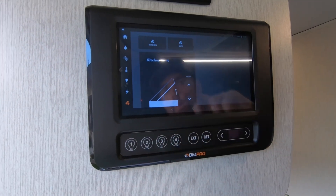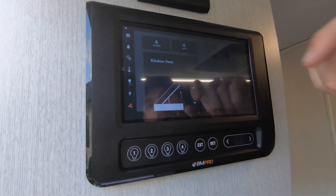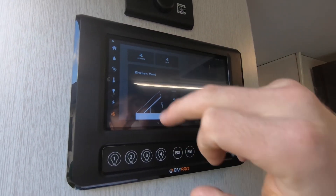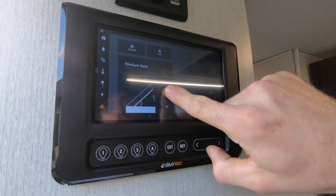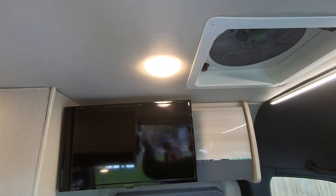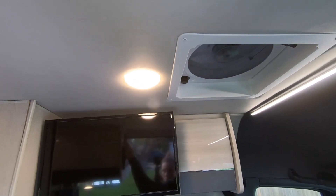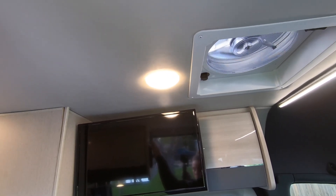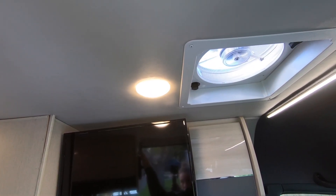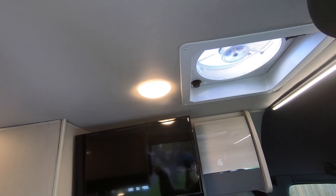We have one fan in the kitchen and one fan in the bathroom. The bathroom fan we're going to manually push up. For the kitchen fan, it will do it itself — simply hold this button to raise it, then you can turn the kitchen fan on and get some airflow. You can open more or close depending on what you like.